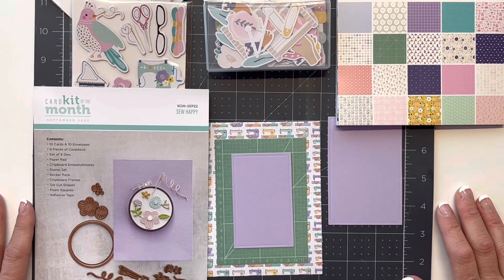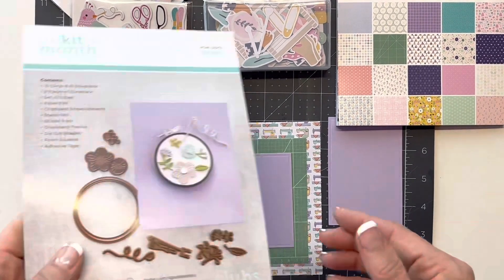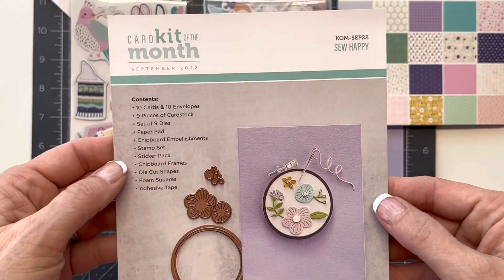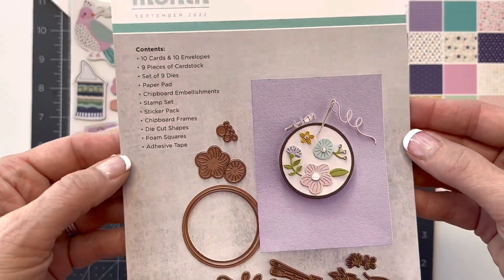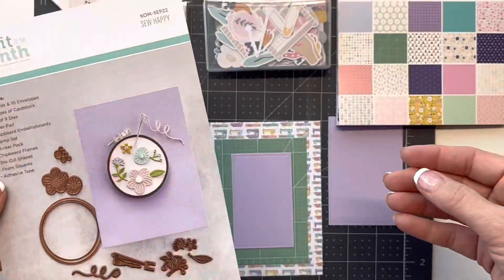Hello everyone and welcome to my channel Shanna Makes It. Today I'm going to be working with this cute card kit of the month from Spellbinders. This is actually from September of 2022. I haven't had a chance to work with it but this thing is adorable.